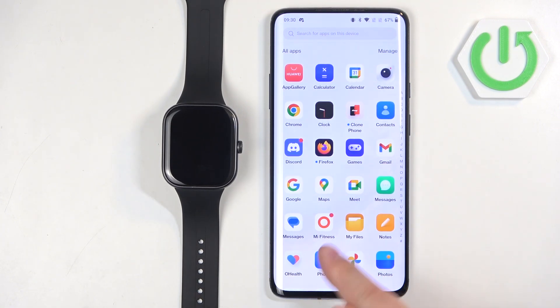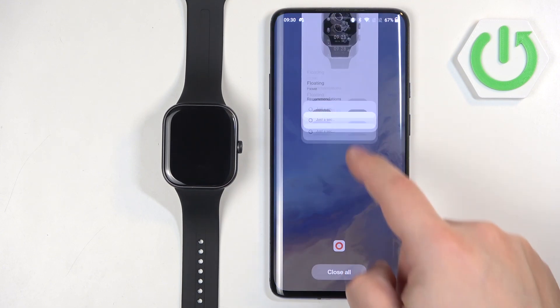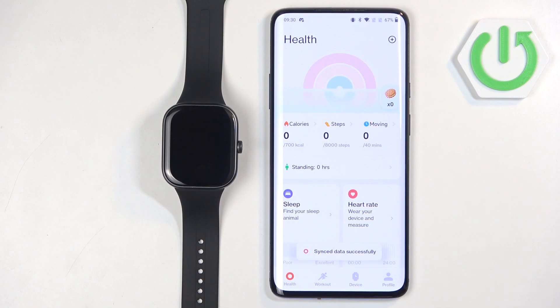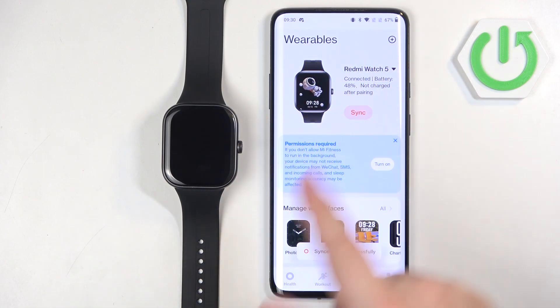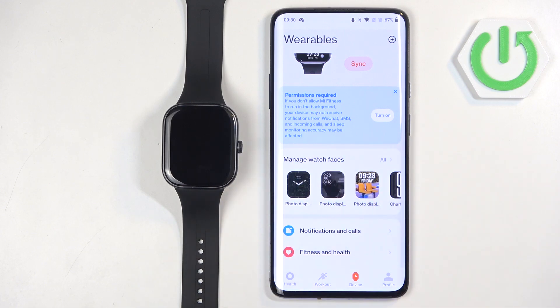Now we can open the Mi Fitness app on the phone that is paired with our watch. Once you open the application, you can tap on the device icon to open the device page. On this page you should see your Redmi Watch 5, and under it there should be a category called Manage Watch Faces.